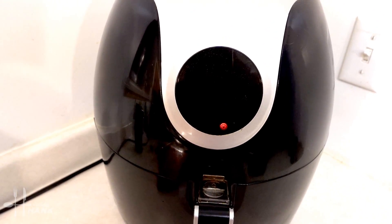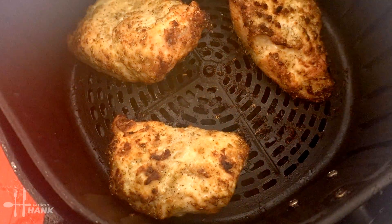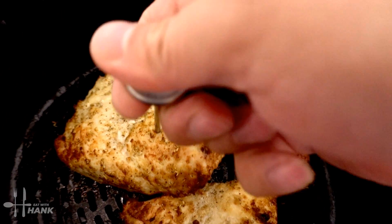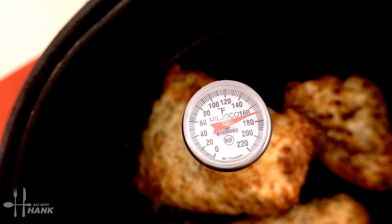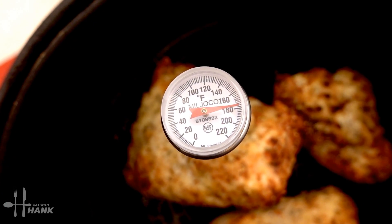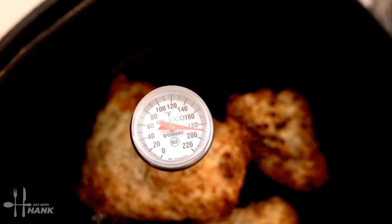It's been 34 minutes at 370 degrees — let's take it out. Oh boy, looking good, it smells really good. Let's check the temperature. It's well over 165 degrees. Let's take it out.